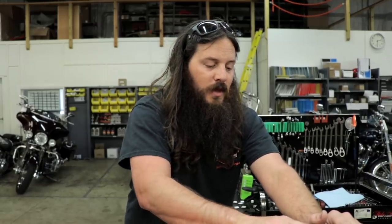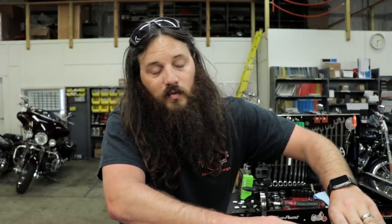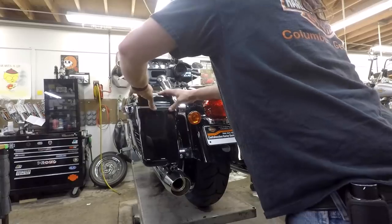Pro tip: this tape doesn't work if it's really cold outside. In here in an air conditioned or heated room I can install this stuff year round. If you're in one of those snowy states and it's cold outside and you don't have a heated garage, you might want to wait until it's a little warmer — at least above 50 degrees — so it'll actually stick and the tape won't be all jacked up.